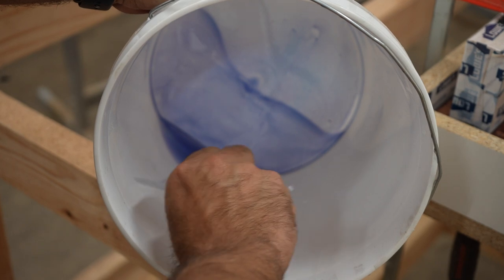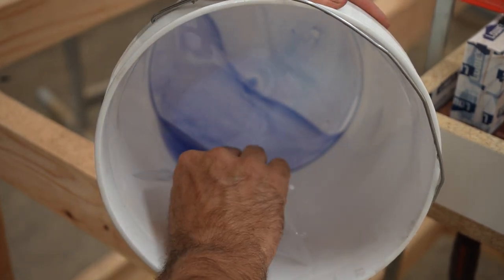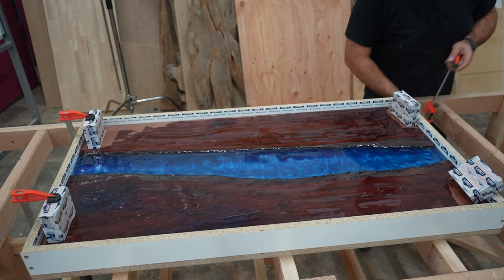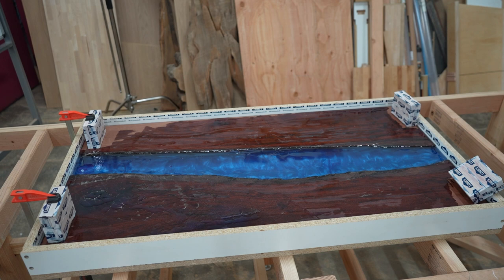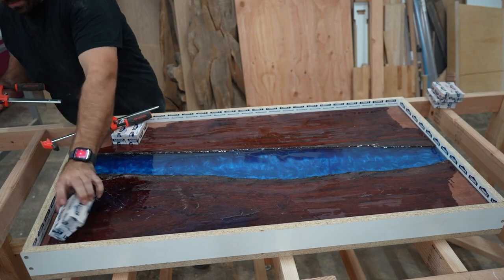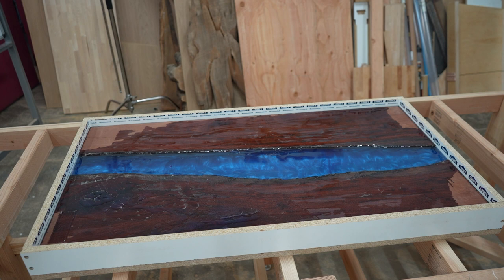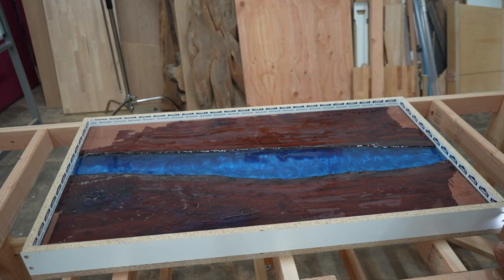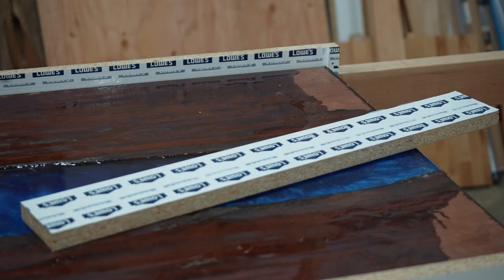After seven days, it's time to take the table out of the form. When I'm removing the screws from the form, I double check to make sure I actually take all the screws out - I missed one once and thought the epoxy was just really sticking hard, and I ended up breaking the form before I realized there was a screw, and that's a mistake I only want to make once. I just tap the sides with a dead blow hammer to get them to release.